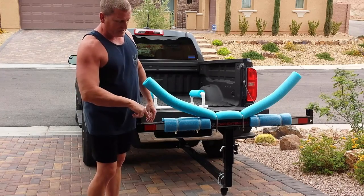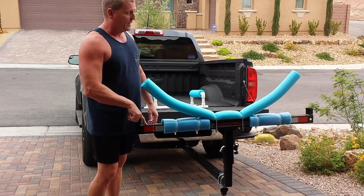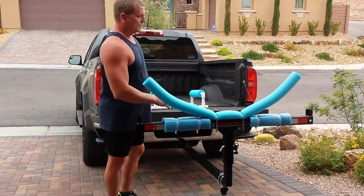Once I figured out exactly where this T-bar sits underneath the kayak, I just went under there and figured out what the curvature needed to be and I matched it. So that's this part.